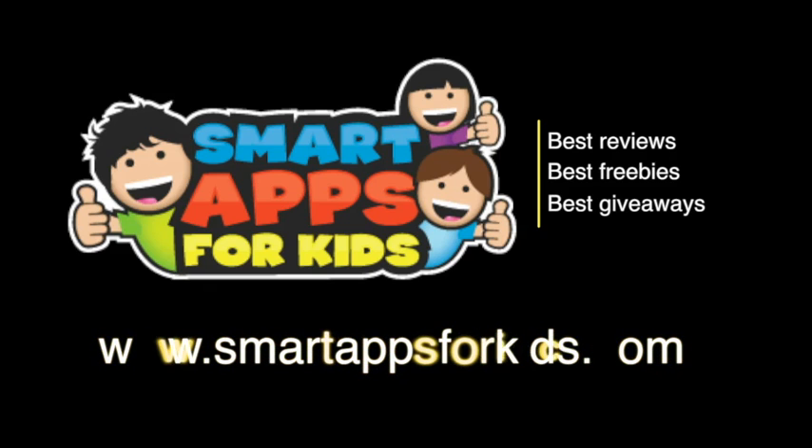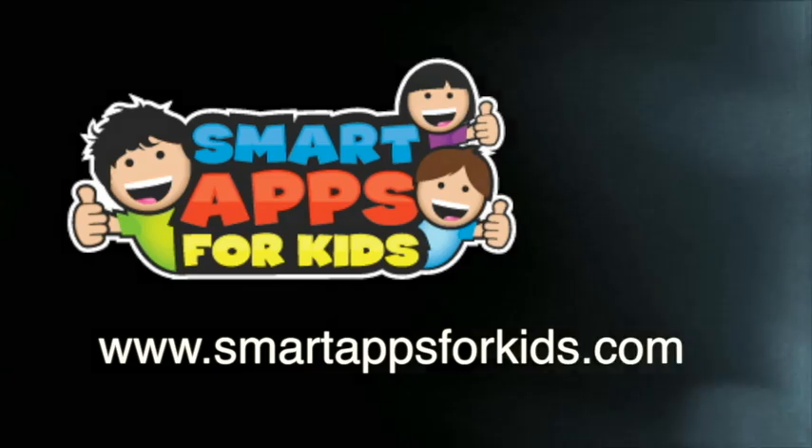Don't go without clicking on our Smart Apps for Kids links for great reviews, free apps every single day, and the best giveaways. Thanks!